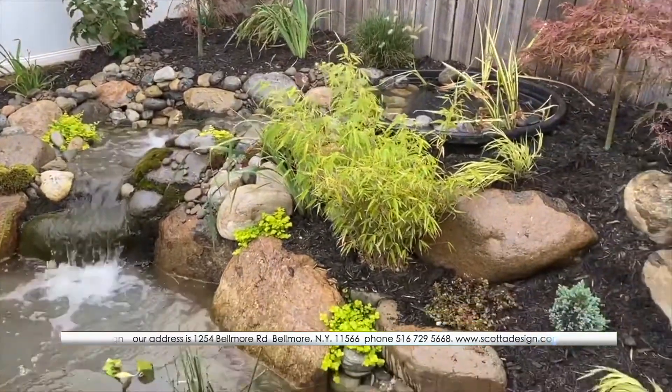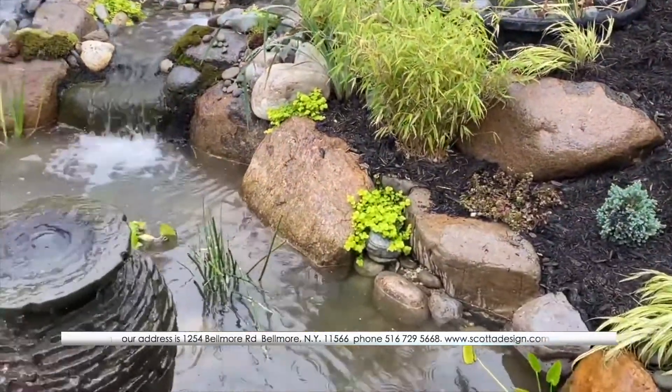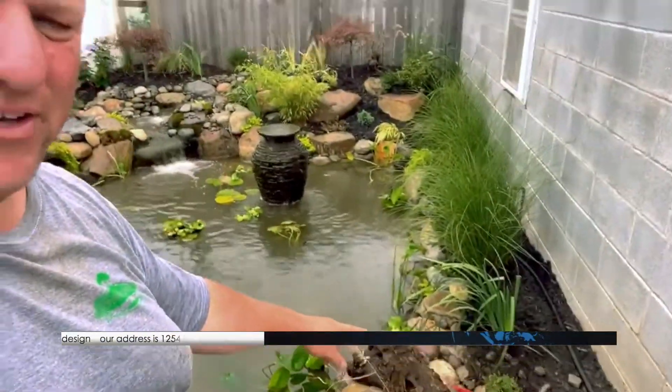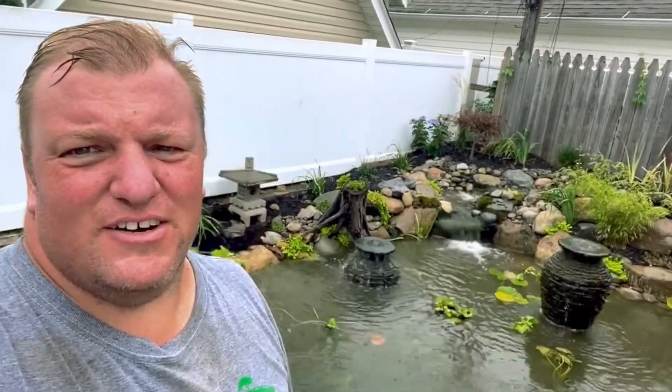Added a cool piece of driftwood that I actually worked on — mossing it in from the top, getting creeping jenny to cover over a valve we have here. Let me know what you think — I think it came out really great.